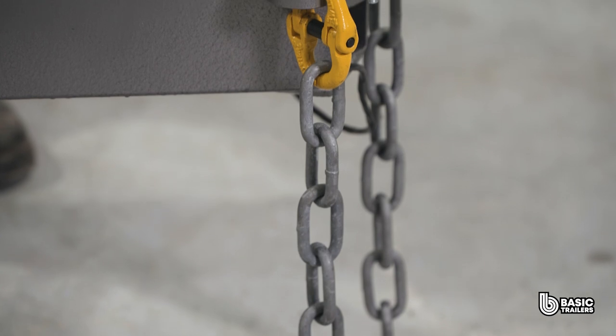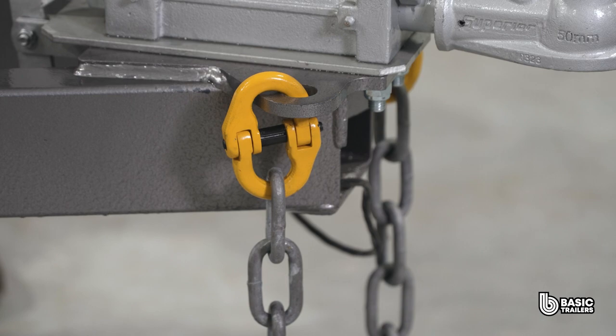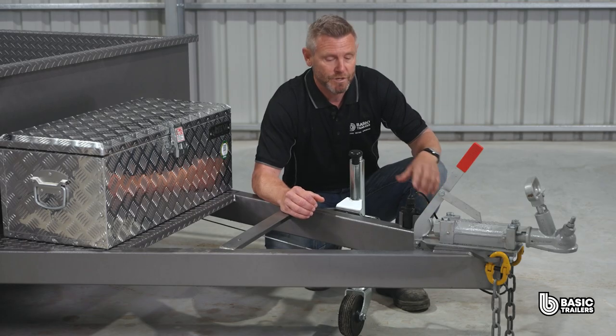There's a robust 1.6 tonne ATM approved safety chain, not simply welded but linked to the drawbar via top grade chain connectors. Another convenient feature is our 6 inch swing up jockey wheel, which comes standard.